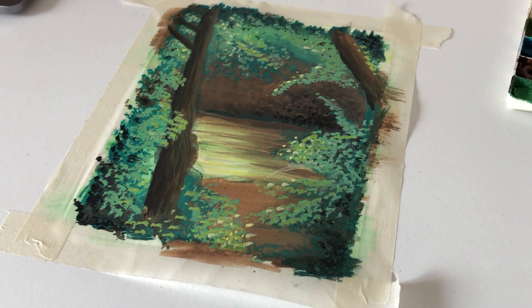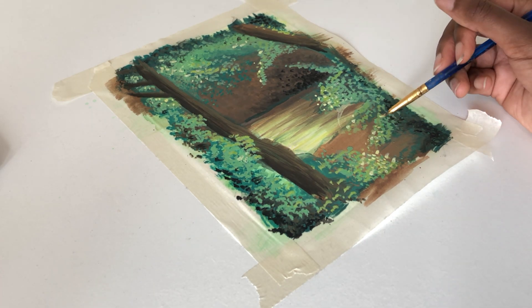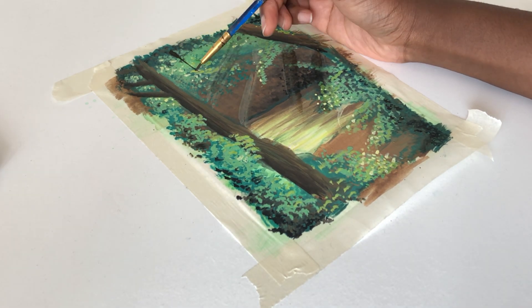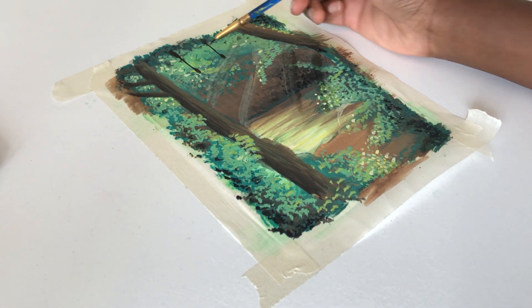Another thing with gouache is that a lot of the time it dries a completely different color to when you put it down. You can see that with the sunlight I put in just there — as the video progresses you might see it dry a completely different color, and that's what I'm on about. So yeah, painting is patient work. If you need to be humbled, just do some painting and you'll be forced to wait.